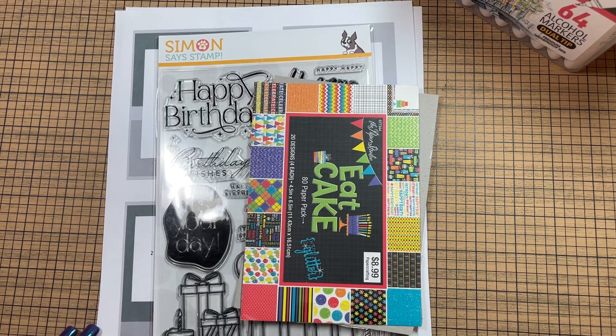Hey y'all, it's Misty with My Paper Cuts and I'm coming on today with a Saturday Morning Make Share. This is a collaboration hosted by Jill Norwood — I've linked her channel below. She encourages everyone to take some time each week to do some creating and to share it, uploading on Saturday if possible, or whenever you like. Just use the hashtag SatMornMakes. It's open to everyone — you can share on Instagram or whatever social media platform you prefer.